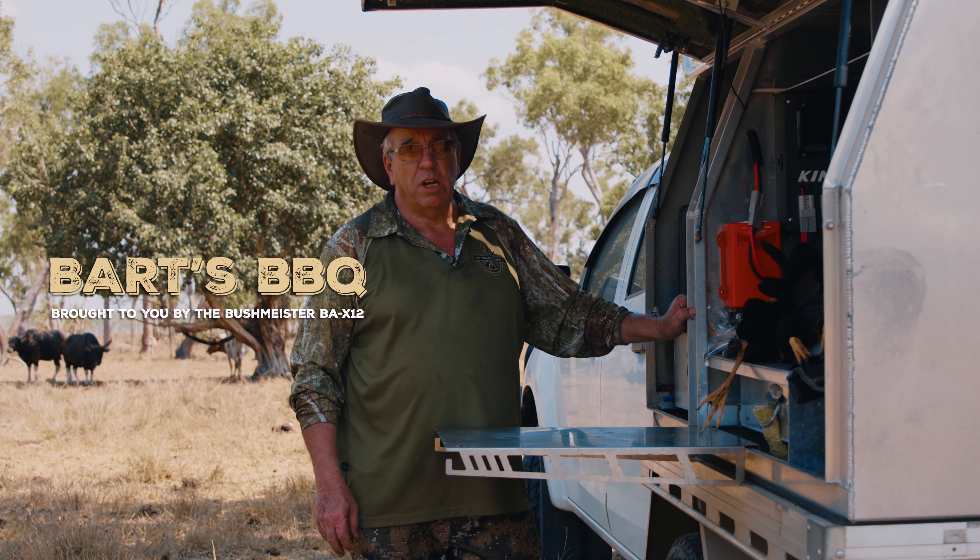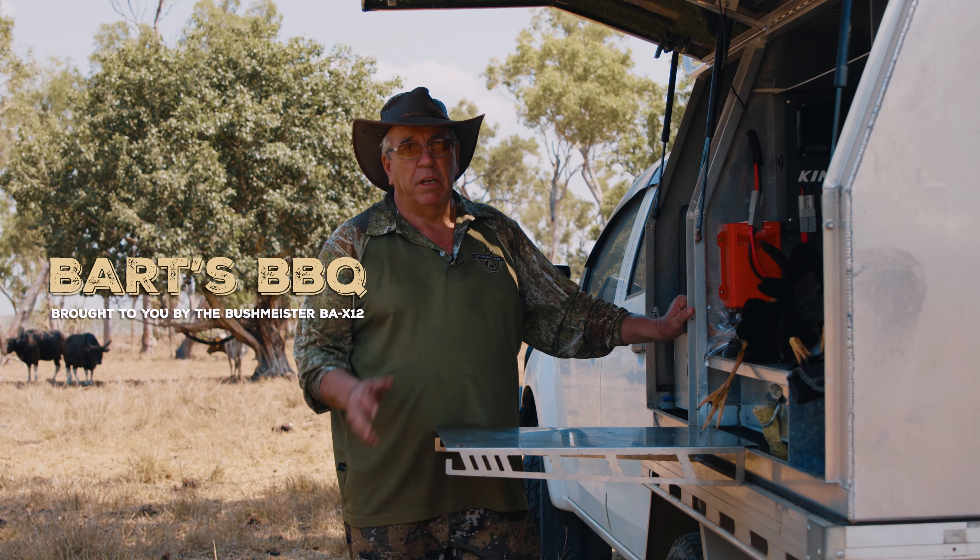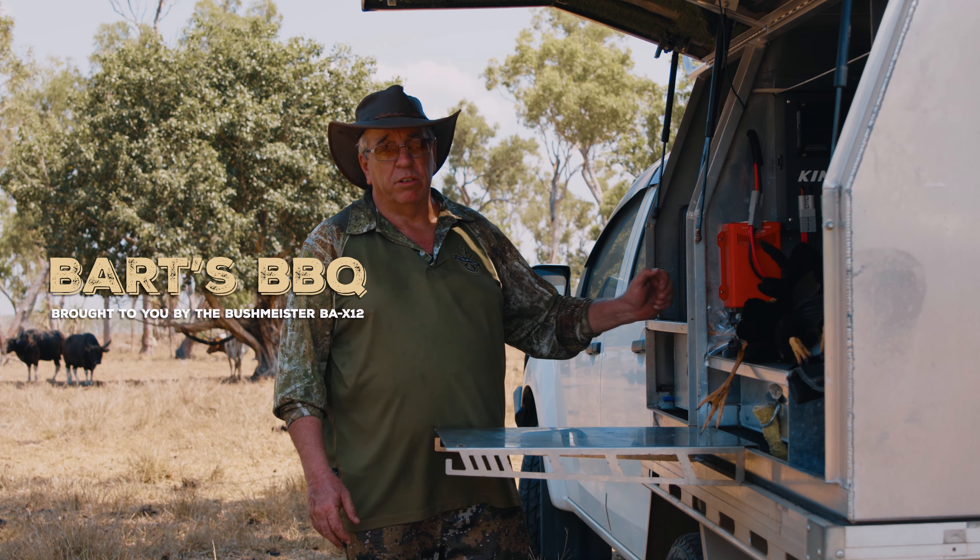G'day, I'm Bart Irwin from NT Fielding Game, and I'm just going to show you how I clean the geese, the areas I take, and later I'll show you how I cook them.